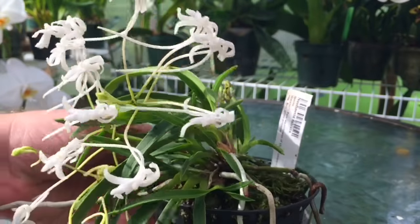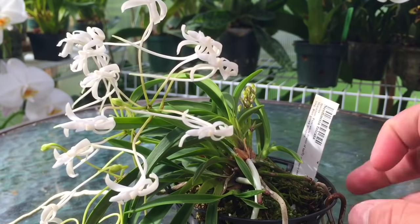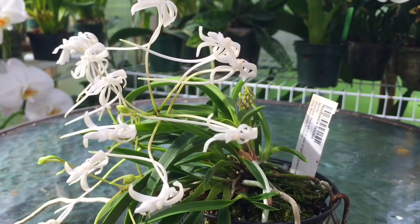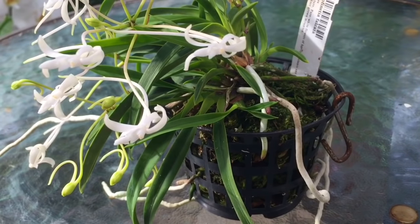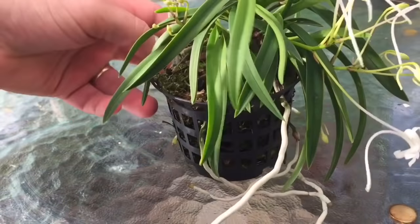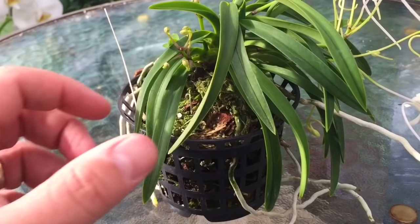I have it hanging on a hook — it was in a basket for the longest time and I decided to hang it up mainly for drainage purposes, to make sure no water gets in the crown. I've had this plant for two full years now, so this is the third spring, and this was the year it really took off for me. It's in a net pot for aeration, with lots of air to the roots.